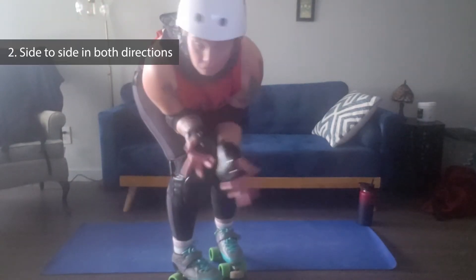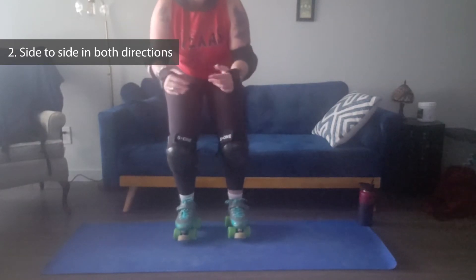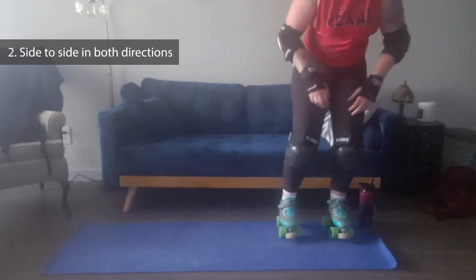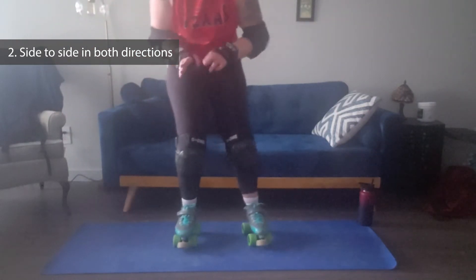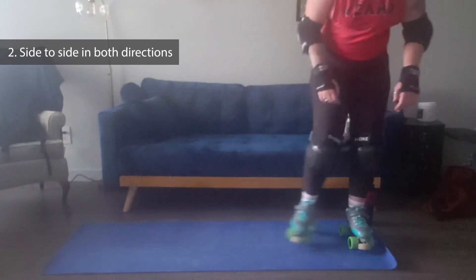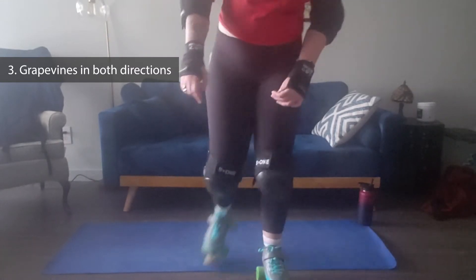Side to side — again, just what it sounds like. Get in your derby stance. It's as simple as showing that you can step continuously from one side to the other.